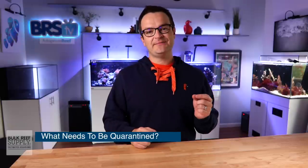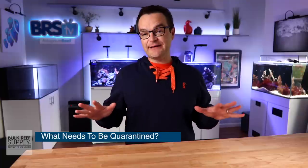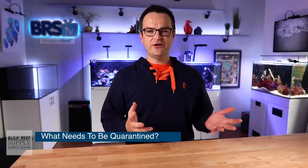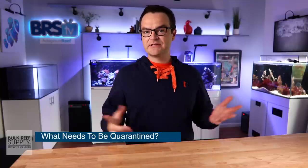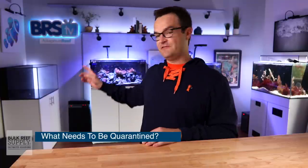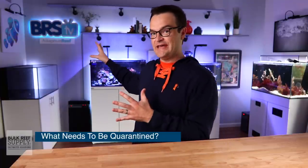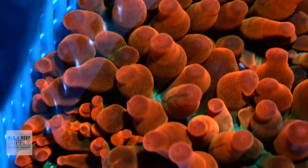Typically in this hobby, when we talk about quarantine tanks, we're referring to fish quarantine tanks, and that is absolutely going to be the focus of this video. But there are other hobbyists who quarantine other things — cleanup crew members, anemones, corals. I'm actually running three quarantine tanks myself right now: a fish-only quarantine tank that's currently empty, an anemone-specific quarantine tank, and a coral quarantine tank.